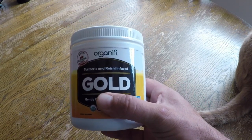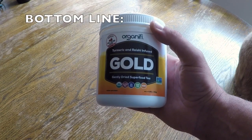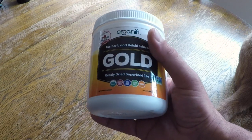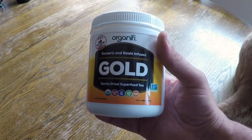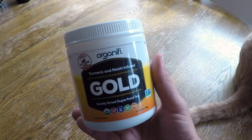Bottom line: if you want to gain focus, get deeper sleep, and recover much quicker, take a close look at this Gold Tea by Organifi. I use it daily to supercharge my workouts and highly recommend it to my Warrior Zero Project members, especially for those that want to be on the accelerated track. If you give it a try, I'm sure you won't be disappointed. Once again, this is Helder — I hope you found this review helpful. Thank you.